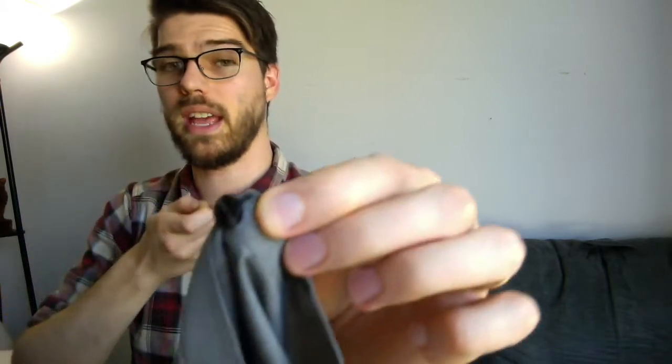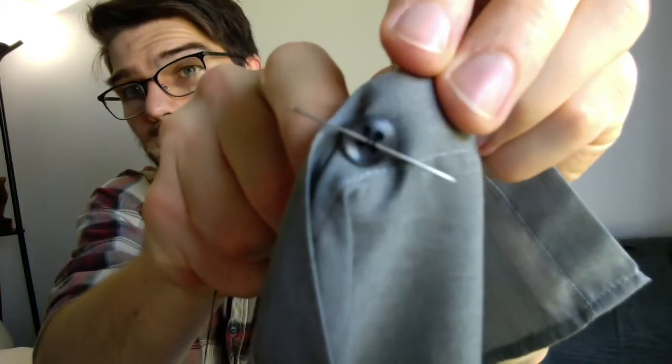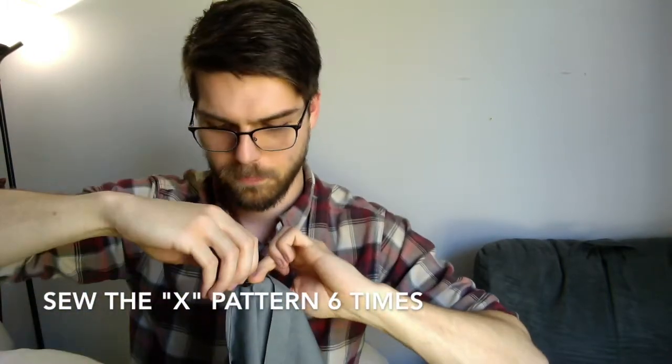Once the spacer is in place, hold everything where it's at and go through the other two button holes. Keep everything nice and tight to keep that spacer where it needs to be. Now you should have an X on the front of your button, with the spacer underneath all of the thread. That's round one — you're going to do that five more times to make sure the thread doesn't go anywhere. Do at least three passes because you don't want it too thin, otherwise it's just going to snap again.